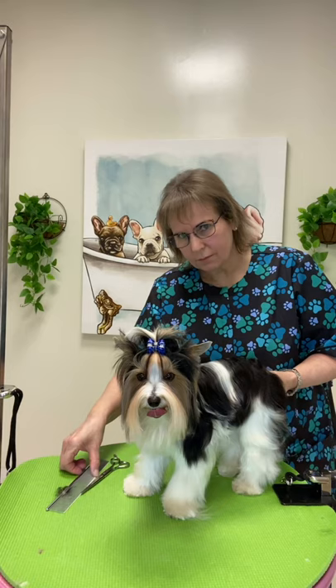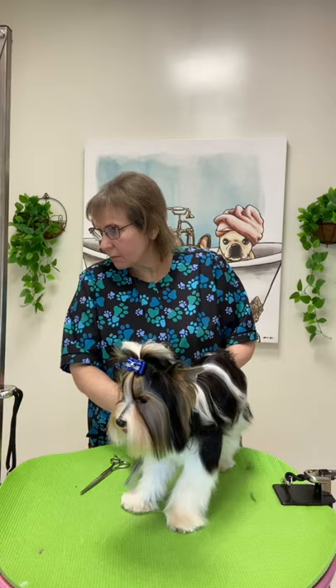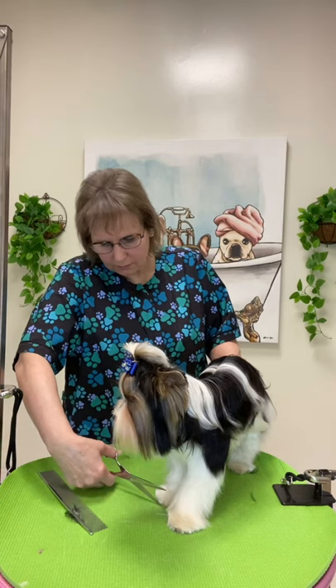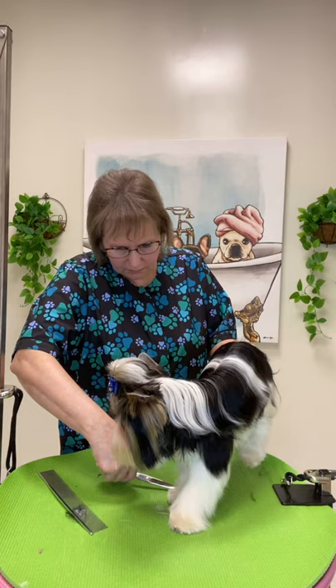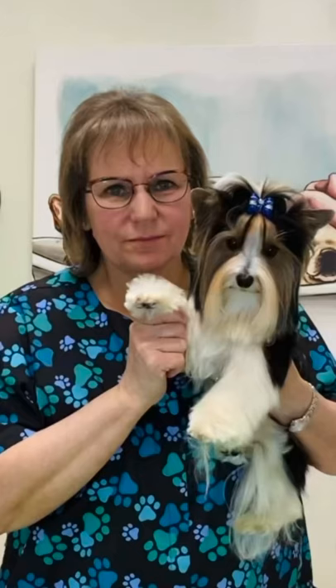These dogs are highly adaptable to most living situations and do well in apartments or large homes. Though they are a Terrier breed, they do not possess the Terrier tendencies of strong prey drive or digging behaviors. They are also able to live with or without backyards. As a Beaver Terrier is a descendant of the Yorkshire Terrier, they might be predisposed to some of the same health conditions as their forebearers. While most are generally healthy, some may be prone to a few health issues, which is why it is important to maintain good care and regular veterinary checkups. They may have GI tract sensitivity, bouts of diarrhea, frequent discolored or soft stool, and dental issues.